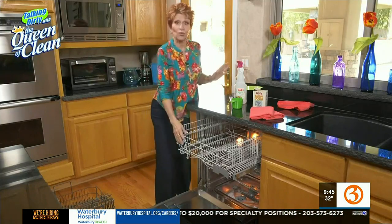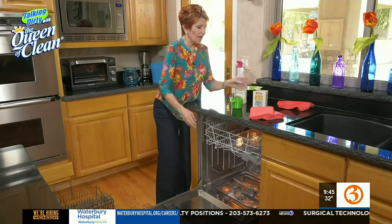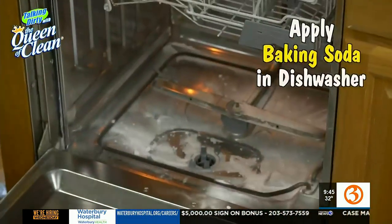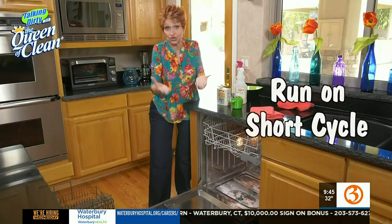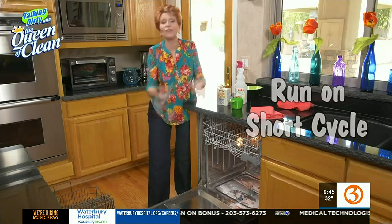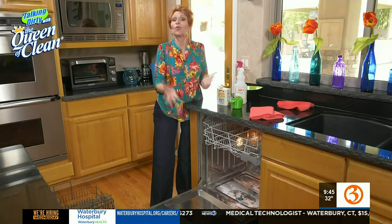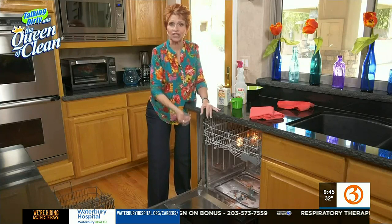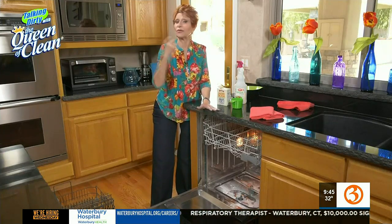Then we're going to take some baking soda and just sprinkle it — maybe a half a cup to a cup — in the bottom of the dishwasher. Then we're going to run that dishwasher through a slightly shorter cycle, say a short cycle or a one-hour cycle, whatever you have on your dishwasher. Run it through. When you're done, that dishwasher is going to be spotless. It's going to smell clean, it's going to look clean. There isn't going to be any bacteria, mold, or food particles lurking anywhere.